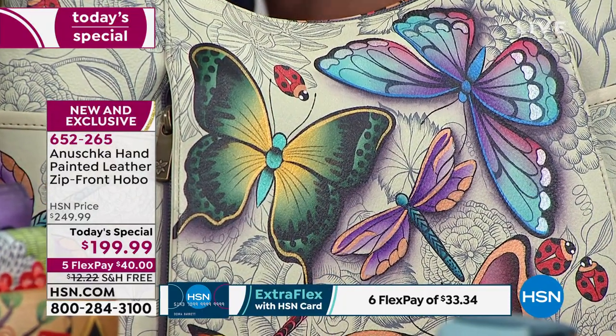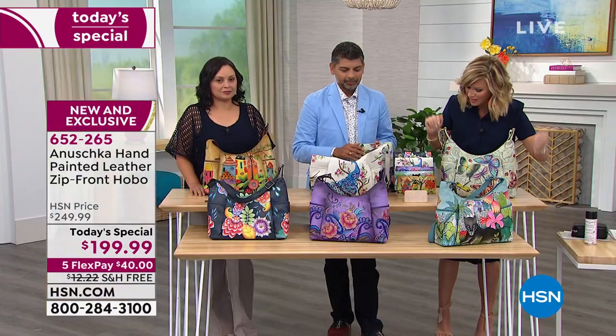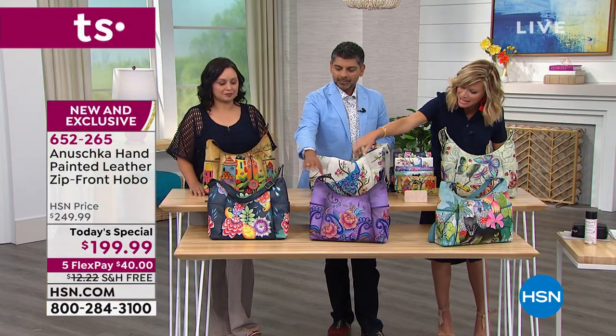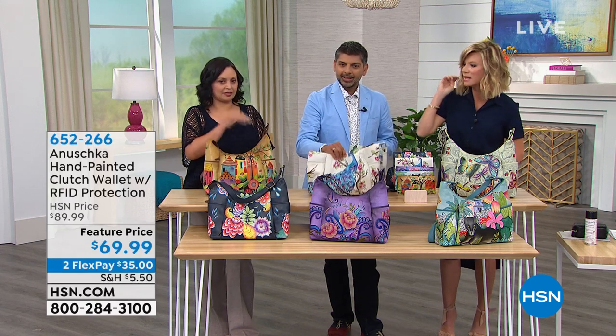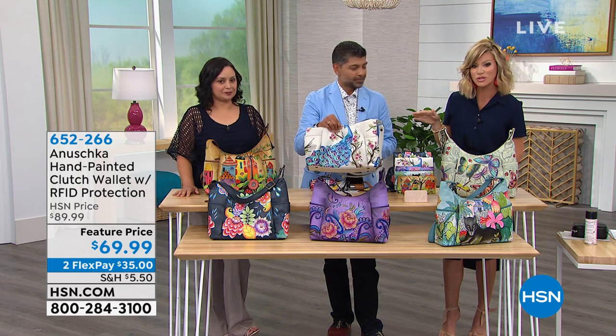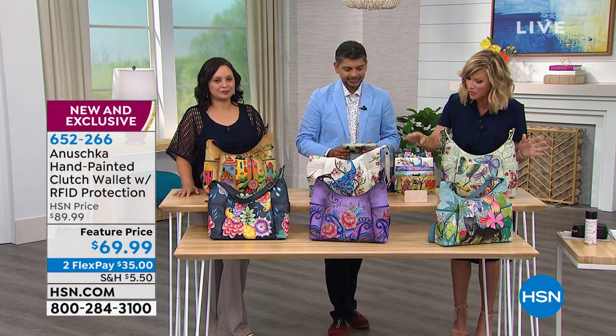We do have matching wallets — we'll be talking about that momentarily. We have it in the Dreamy Wings, the gorgeous Panther, the Peony Paisley, the Retro Bouquet in blue and navy, the Village of Dreams in tan, and the Peacock Bliss. We have those right now if you're ordering.